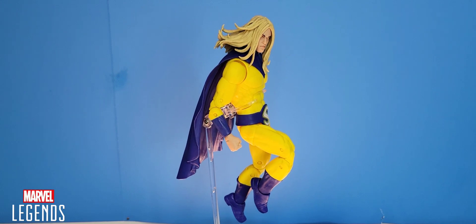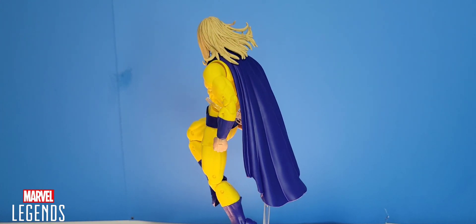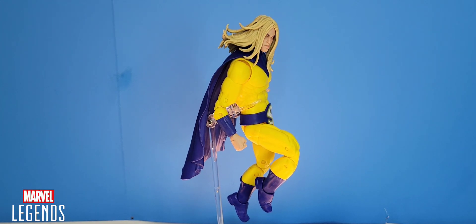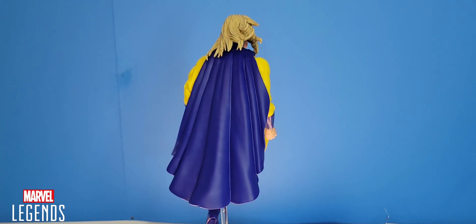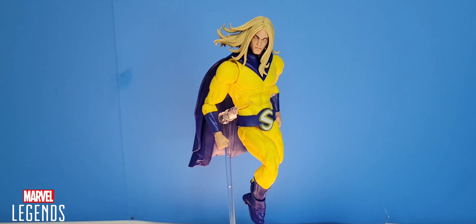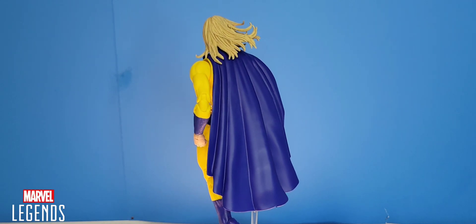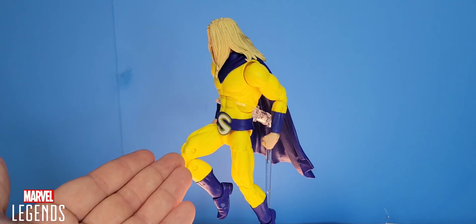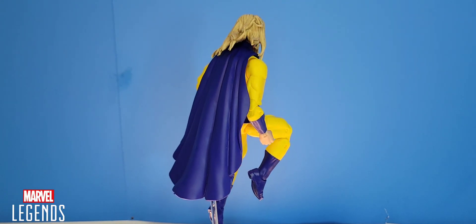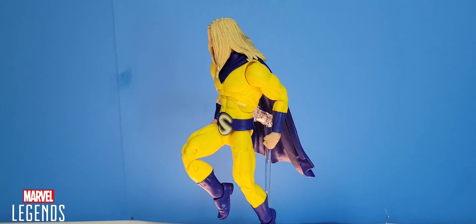And there you have it — another action figure video in the books. For my review, I'm going to give Century a solid eight out of ten. It's something about that bright yellow paint I don't really like — I wish they'd gone with a darker tint. I know he wears a bright yellow suit in the comics, but it works on the page and not in figure form. The lack of accessories is also a factor — I like the interchangeable heads and hands, but maybe some cosmic effects would have been great. Eight out of ten. If you enjoyed this video, hit like, subscribe, and leave a comment below — I'll see you in the next video.